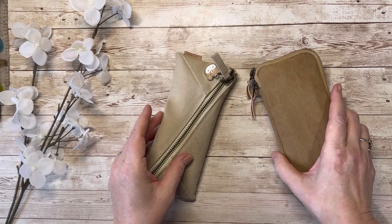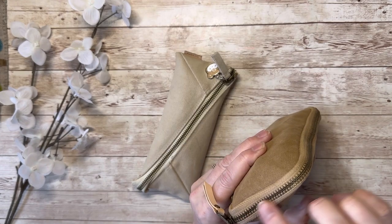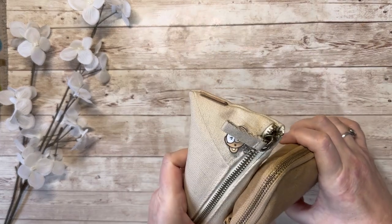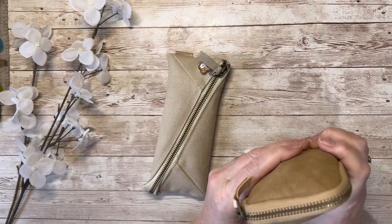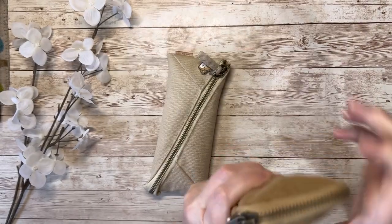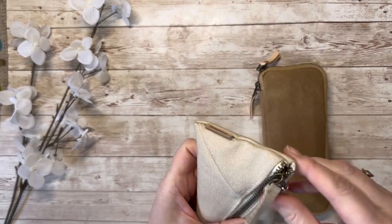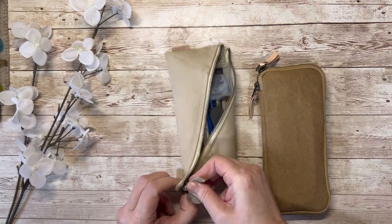I also wanted to compare the zips because I'm really particular about zips. I really like them to be a brassy colour rather than silver — I have no idea why, it's just an idiosyncrasy. Both of these do have a brassy coloured zip, which I was really pleased about. They're both very chunky, smooth zips. This one says YKK on the zip pull, which is one of the high-quality zip brands, and this one doesn't, but it's just as smooth and chunky.